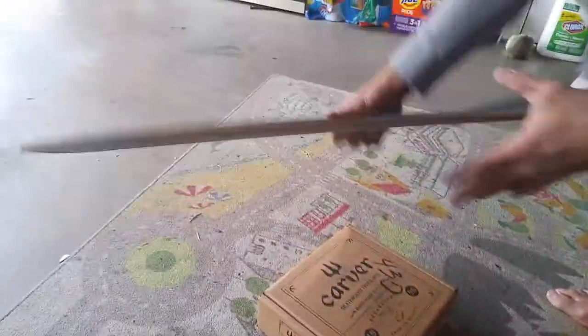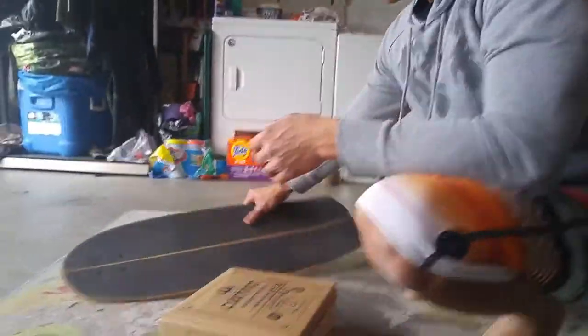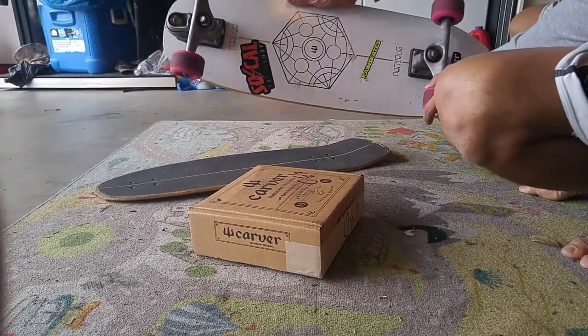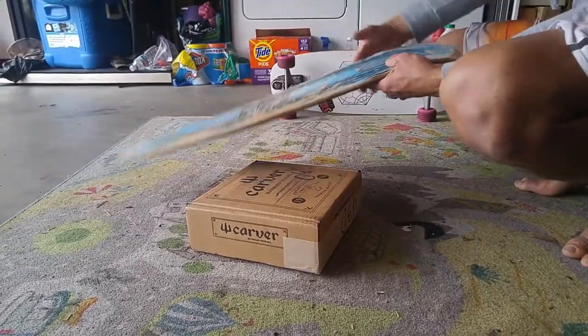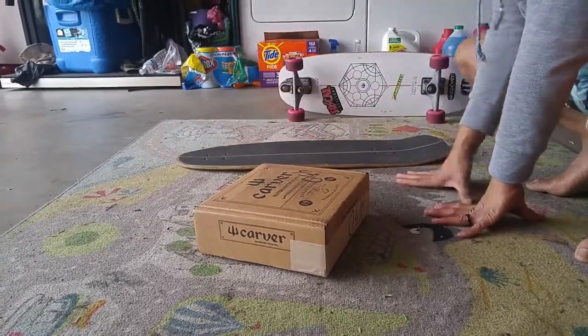We're putting it on this old Taylor Knox deck that we have. We used the old C7 trucks and put them in the Proteus deck, so now I bought some CX trucks. These are pretty beat up but still gonna do the job. Alright, here we go, let's open it up.